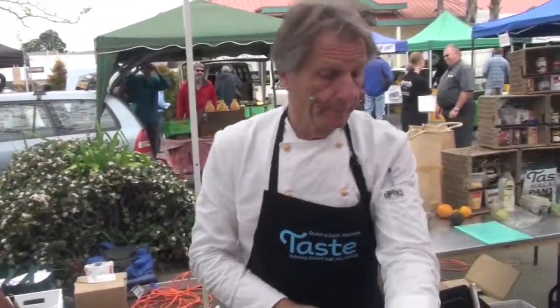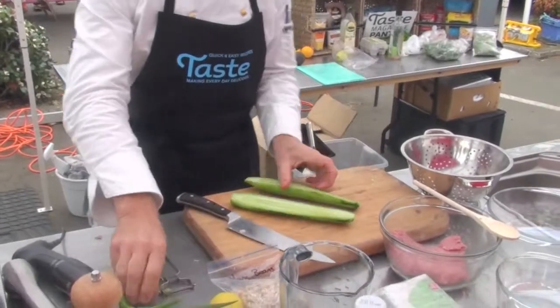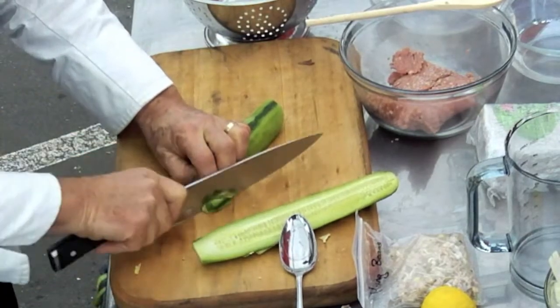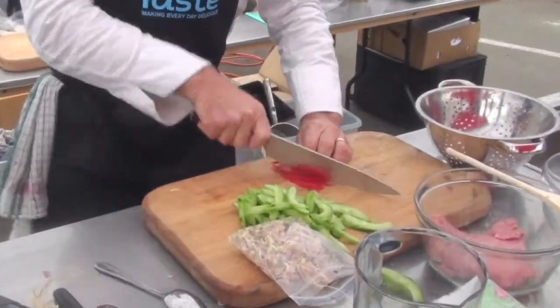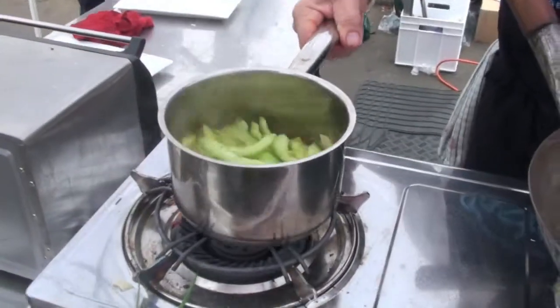And then once it's on the boil, we add some cucumber. Take the seeds out. Red capsicums, little strips, which just have to blanch — not much.